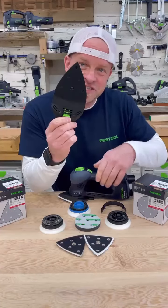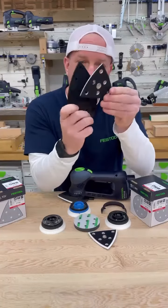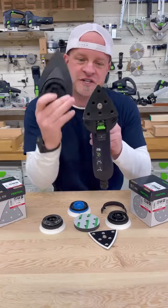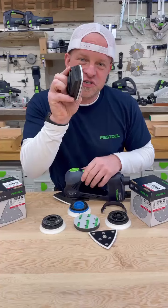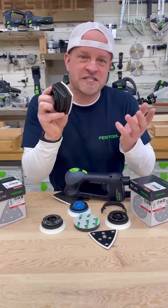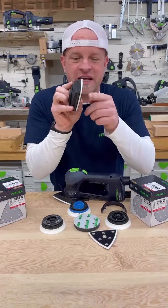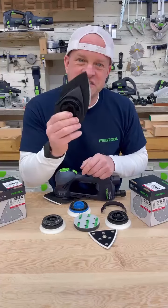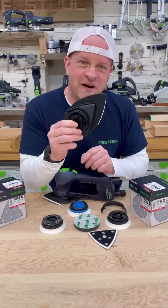This one here is also a delta shaped sander and takes the same shape delta sanding pads. But what's different about this one is how much further out it reaches from the front side of the sander, which allows you to get into tight narrow spaces like on stair spindles or something small that you're sanding where the sander won't fit. It's just a little bit of extra reach so you can get in and sand those narrow spots.